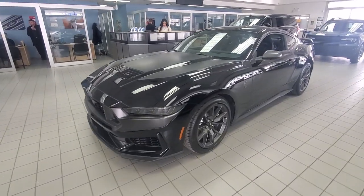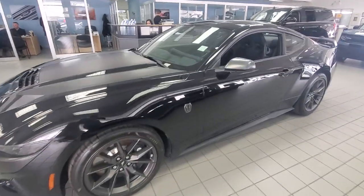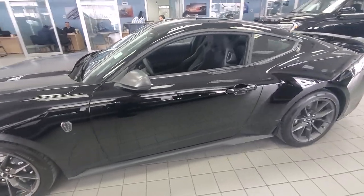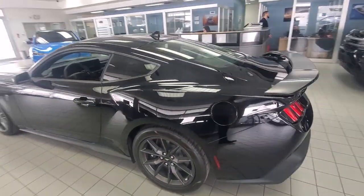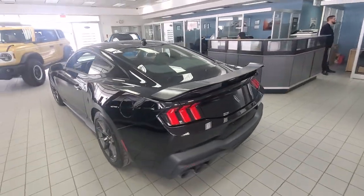Hi, this is Freedom at Macklin Ford. Today I'm going to give you a quick walk around on a 2024 Mustang Dark Horse Edition. Let's take a look. I am inside the dealership so I can't be as loud as I normally am, but this is our 2024 Dark Horse Mustang.